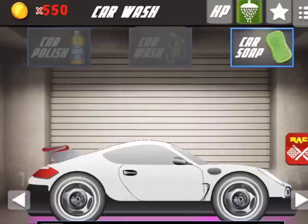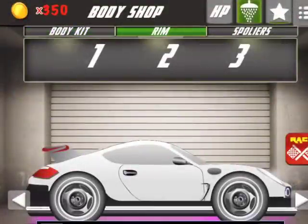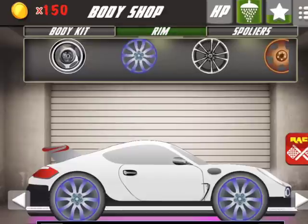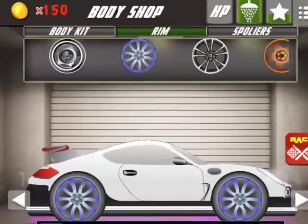Now for the body kit. Let's see if there is any rim.